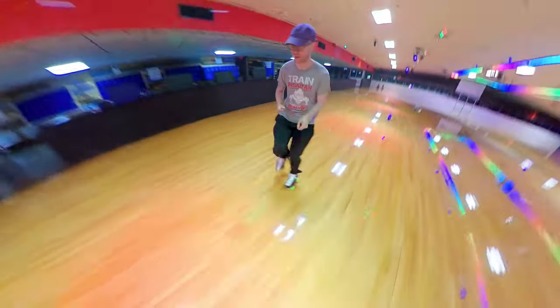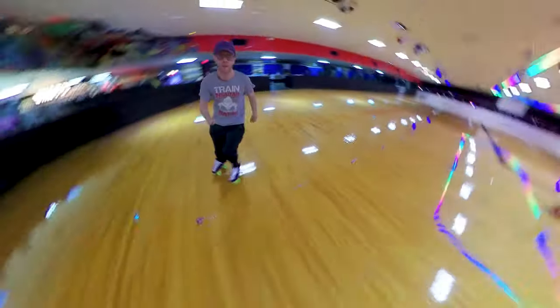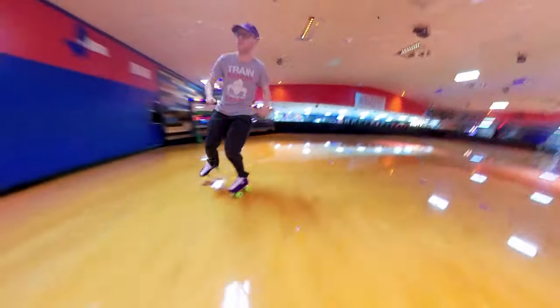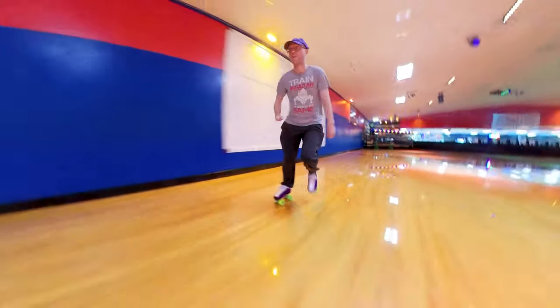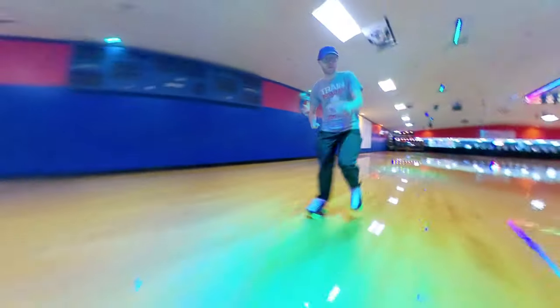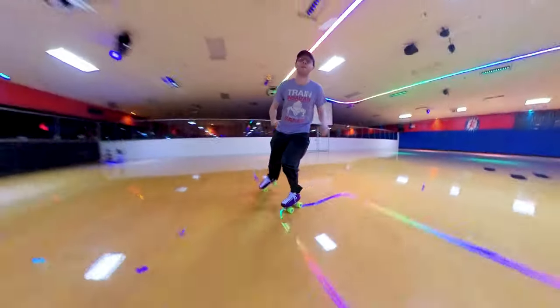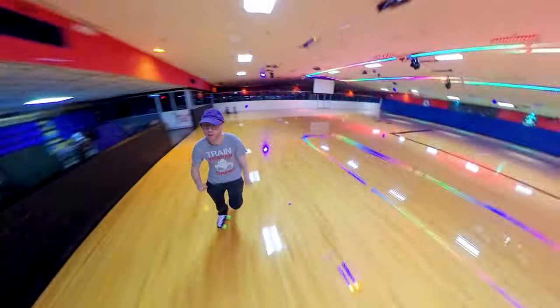The move itself is simple once you practice and get a feel for it, but since this is a rhythm skating move we always want to do it with the beat of whatever music is playing. You'll want to make sure you're sliding one foot behind the other so that you reach the stopping point for that inward slide on the downbeat. What is the downbeat, you might ask?